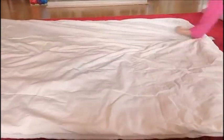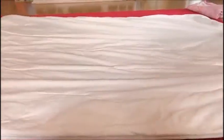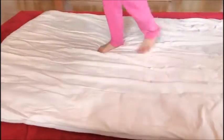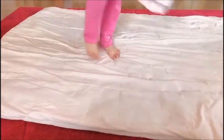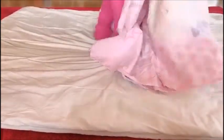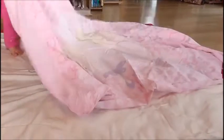I have now laid out my duvet cover nicely. I'm going to get my new pink duvet cover out — you will need it inside out. Mine is already inside out.